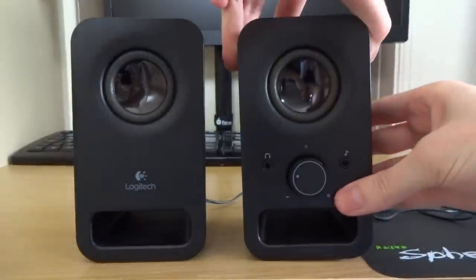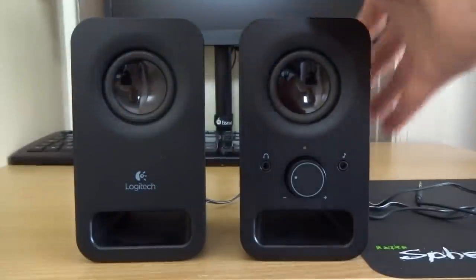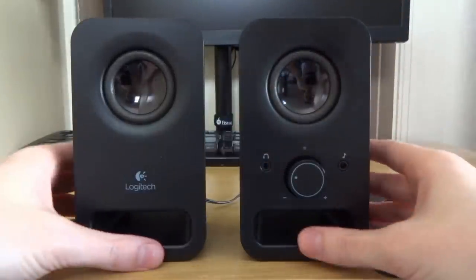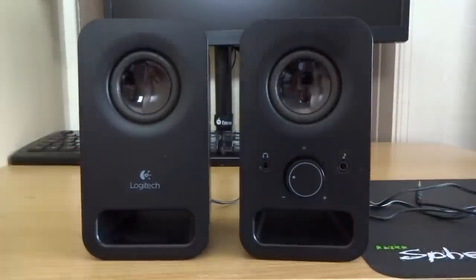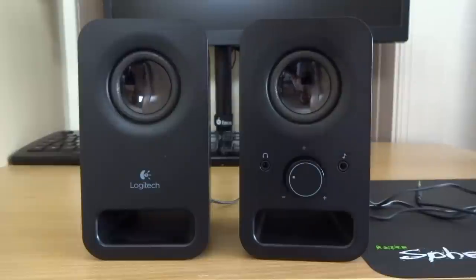That's pretty much it in terms of the back. They're pretty basic speakers but really nice looking — they've got a really nice curved shape, not too boxy. I think they're quite an attractive speaker considering they are quite affordable. I'll put links in the description for where you can pick these up.